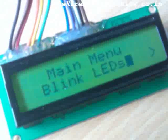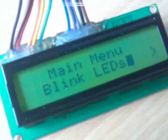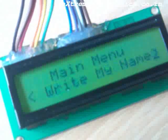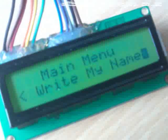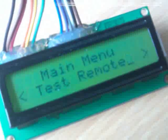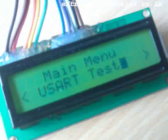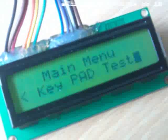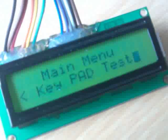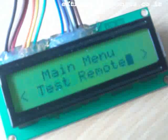The first item on the main menu is Blink LEDs, which can be used to blink the onboard LEDs. The next option is Write My Name — it prints the name of the purchaser of this X board. Next is Test Remote, which can be used to test the remote control. Next is the USART Test. And next we have the Keypad Test, which can be used to test the onboard keypad on the X board.